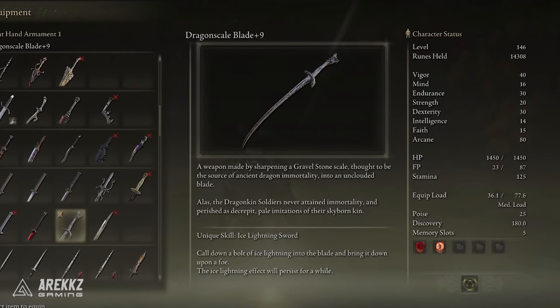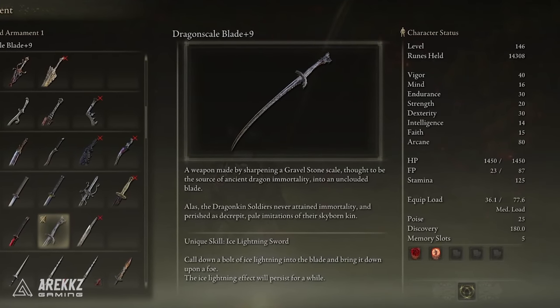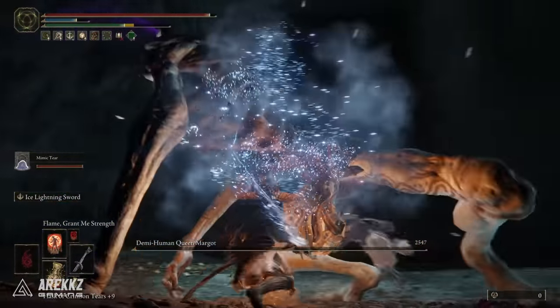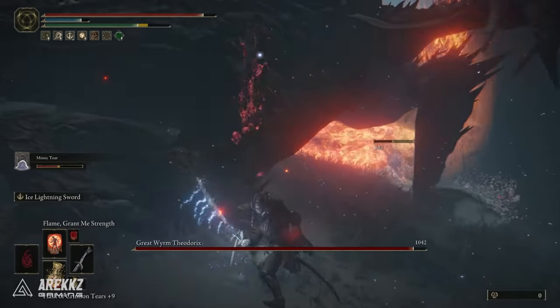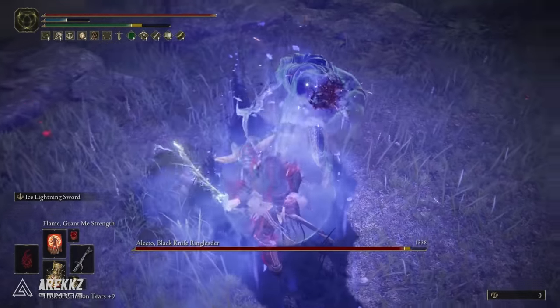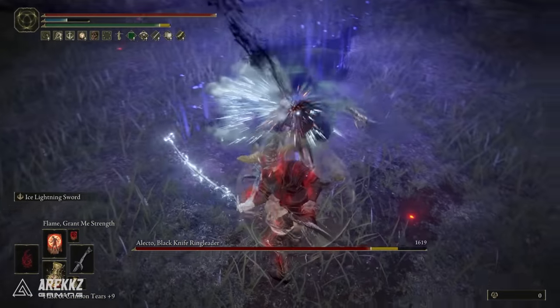The Dragonkin soldiers never attained immortality and perished as decrepit pale imitations of their Skyborn kin. The skill on this one, Ice Lightning Sword, sees you cool down a bolt of Ice Lightning into the blade and bring it down upon a foe, which does great damage, and then imbues the blade for a short period of time — allowing you to do lightning and ice damage, therefore letting you inflict Frostbite, which is incredibly potent in this game.